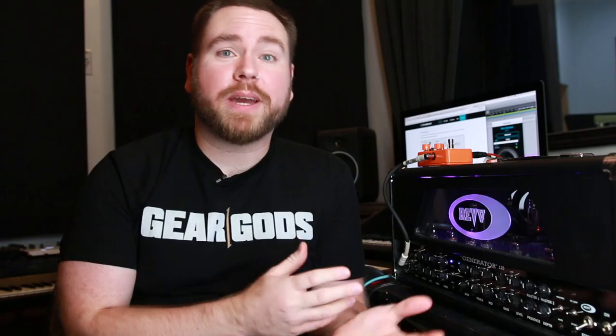Today we're going to be using the Dynamount to mic up a PRS Stealth Cab 4x12, which is going to be powered by this Rev Generator 120. I'm going to demonstrate a little bit of how the desktop app works and some different mic placement presets — so check it out.